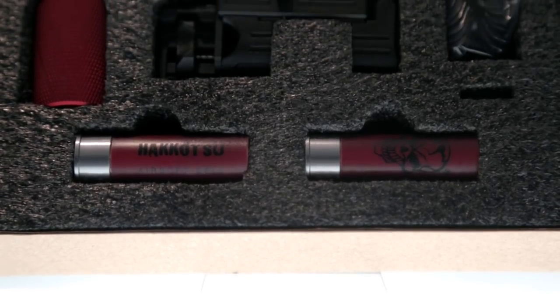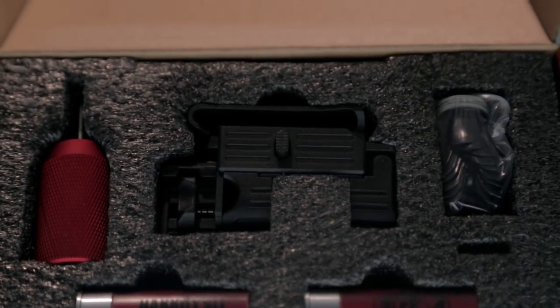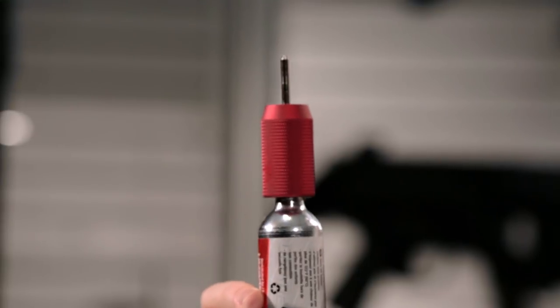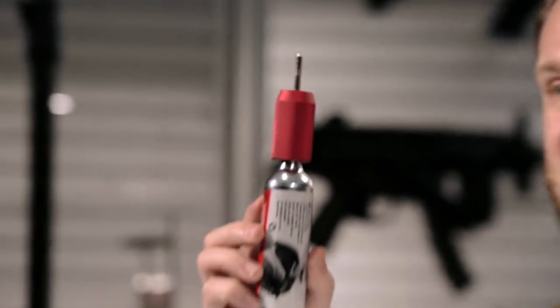Really cool piece of kit, and comes with an additional gas adapter. While these are compatible with green gas, it also comes with a CO2 capsule adapter. This is compatible with your standard paintball CO2 cartridges, or there's an adapter available for an 88 gram cartridge as well.